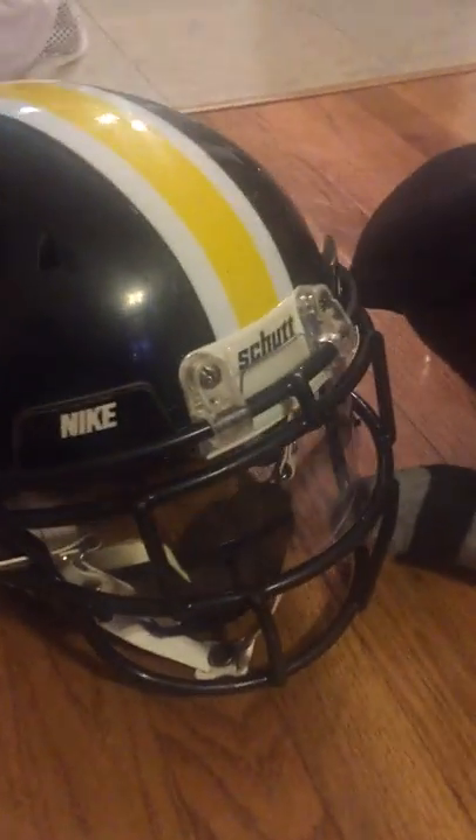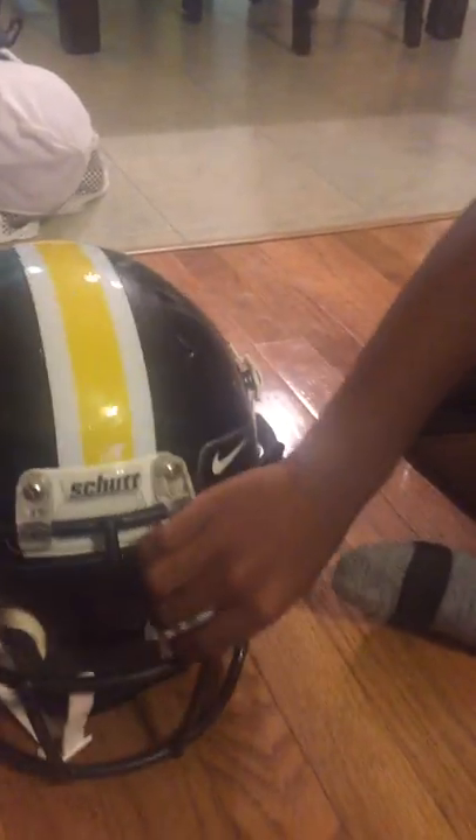The inside is clean. How does it look? Nice and clean — yep.